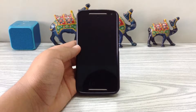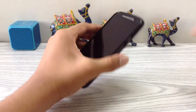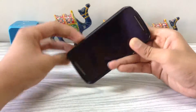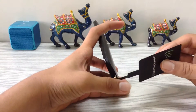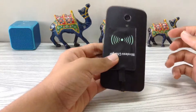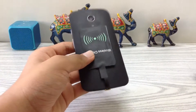For this we are going to use a Moto G2. Just remove the cover and then insert the wireless charging receiver in its charging port. Place it like this and then put the cover back on.